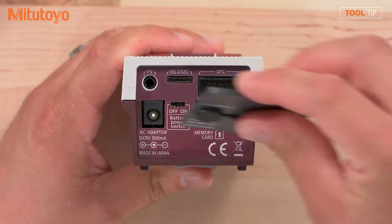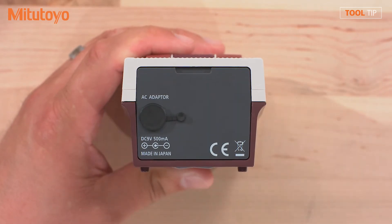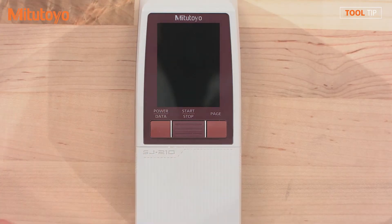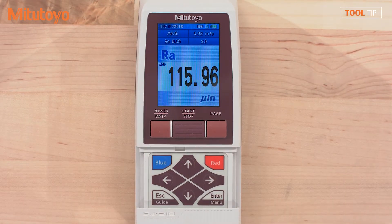If you'd like, you can replace the cover. Press the power button and slide down to key guard to access the settings buttons.